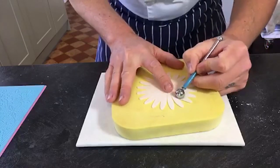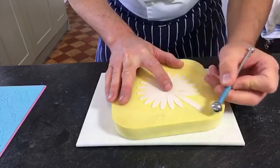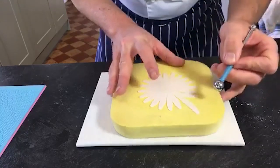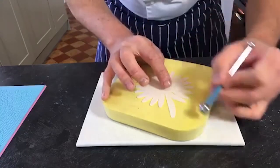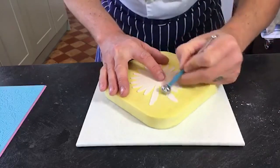If the ball tool is too small, as you stretch the petals you'll end up with too many creases and crinkles. If it's too big, you'll be doing two petals at once and they'll all get stuck together. Something like this is ideal.